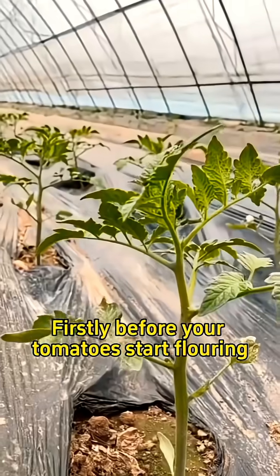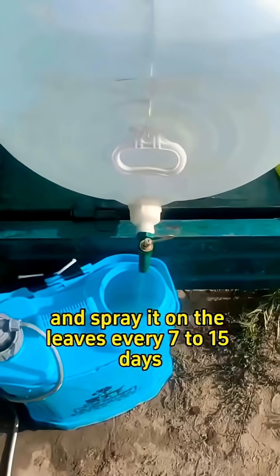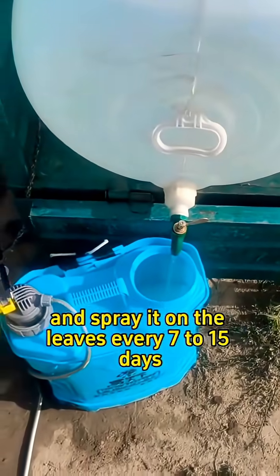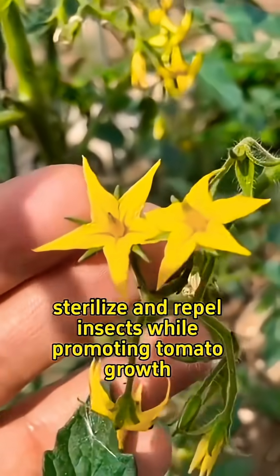Firstly, before your tomatoes start flowering, mix 30 milliliters of rice vinegar with 15 liters of water and spray it on the leaves every 7 to 15 days. This will help sterilize and repel insects while promoting tomato growth.